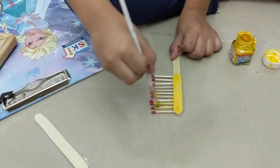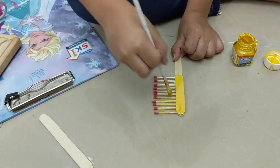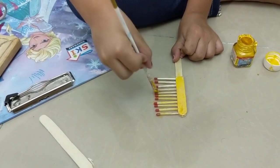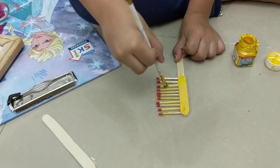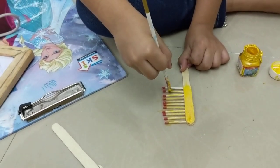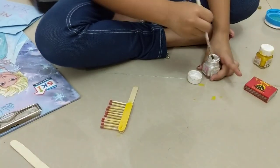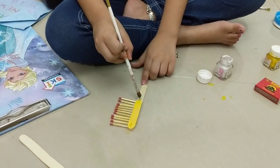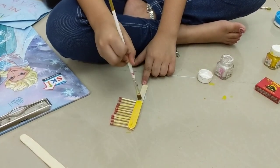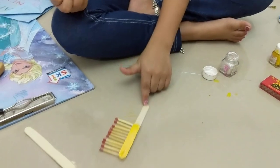Okay, let's go. Let it dry when you're done. The next paint is silver — keep watching while I'm painting. So it's ready, now let's leave it to dry.